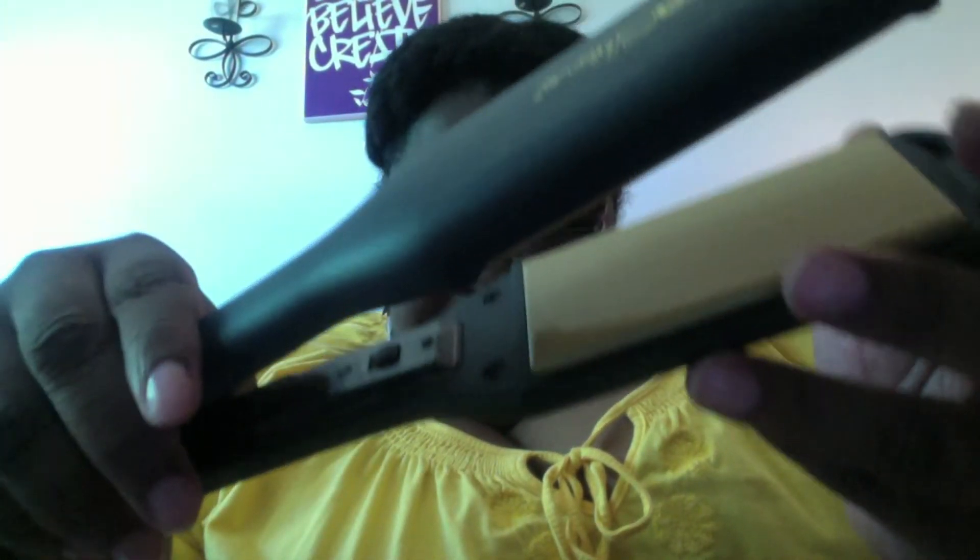This is the flat iron and it's a two-inch ceramic iron. It has a micro silica infused ceramic pad with it. And it has LED lights and a nice temperature adjusting feature in there.